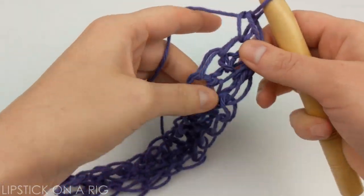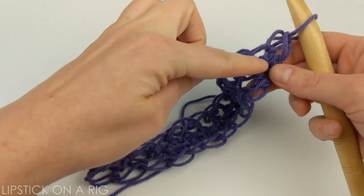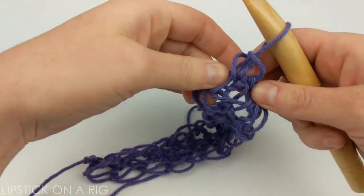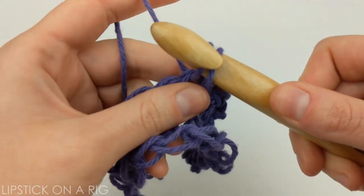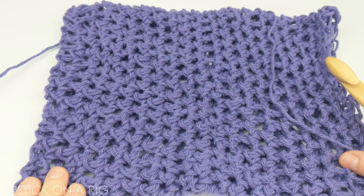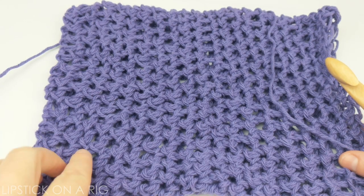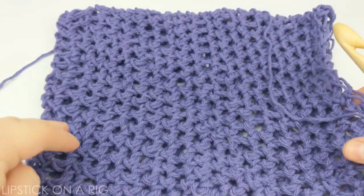You're going to keep placing single crochets going all the way around, and just keep crocheting in the round to build up the sides of your produce bag. Keep in mind that this is an endless pattern so you don't have to start and stop each row. I went ahead and crocheted about 20 more rows of placing one single crochet in each stitch across, so it looks sort of like a bag now as you can tell.